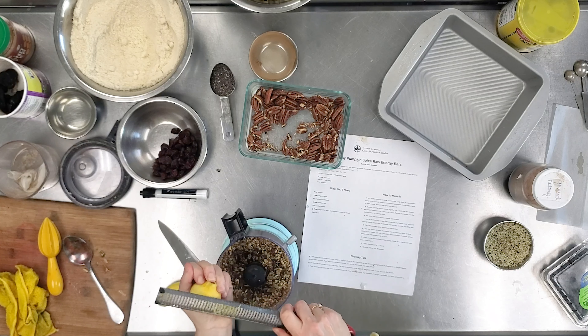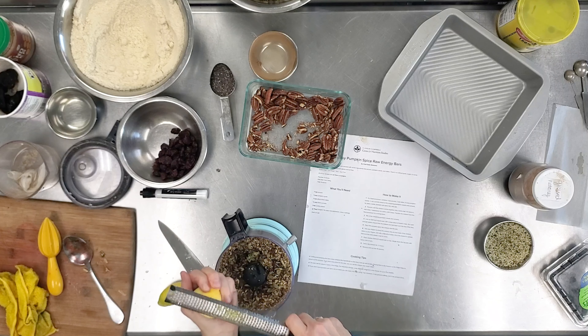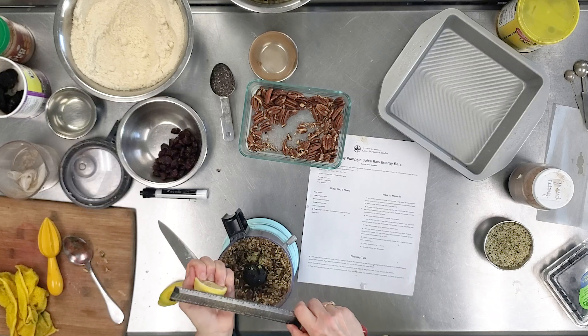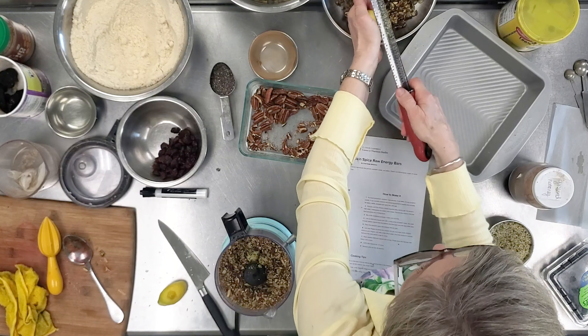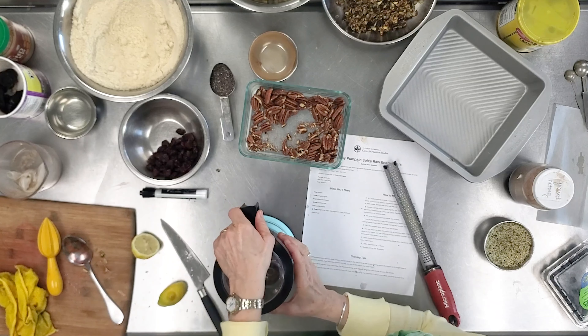Orange would also be fabulous here — even a small tangerine, squeeze that juice in and the extra flavor would be amazing. I can easily fold this extra mixture in without going back into the processor, but I do want everything well mixed, so one more good spin.